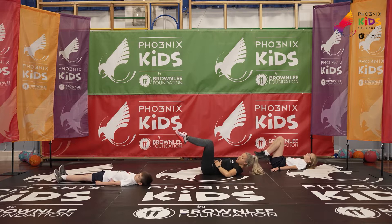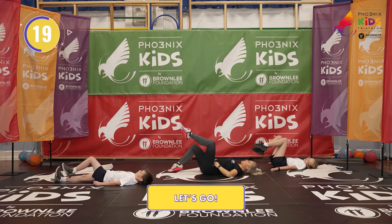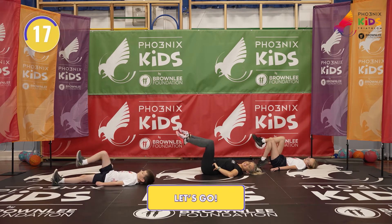Don't go just yet — I'm just demonstrating. We are going to tap the toe down. Let's go! Tapping that toe down — 20 seconds of work. Keep it up for me.